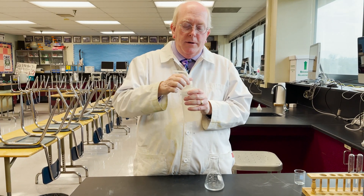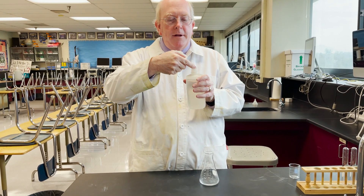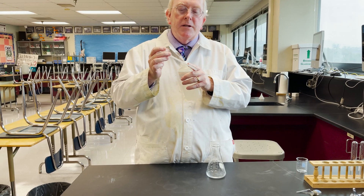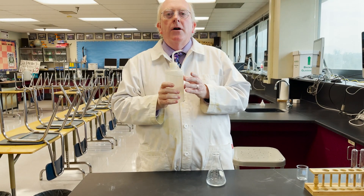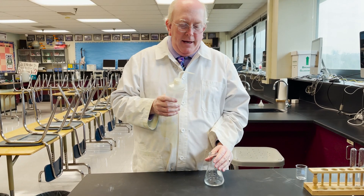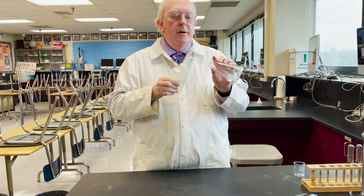To refill the bottle, you can unscrew the top, take it out, and fill it from a larger bottle of distilled water. You see this spout comes all the way down. When you put it back in, make sure it is hand tight so nothing comes squirting out of the sides, and then give it a squeeze and you get a nice small stream of water.